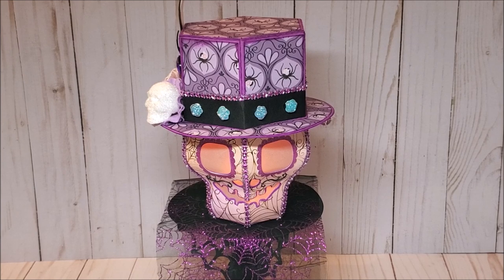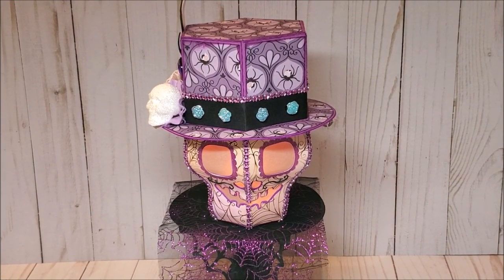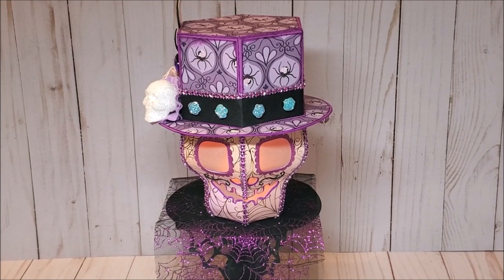Hello my crafty goblins and ghouls, I hope you're having a boo-tastic day. Welcome to Day 8 of the 13 Days of Halloween series. In honor of Dia de las Muertes, Day of the Dead, I have created this sugar skull groom using a digital file that I purchased from inkon3.com. After the review, we will make it together. Let's get started.